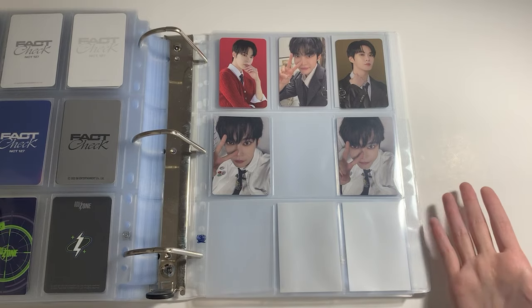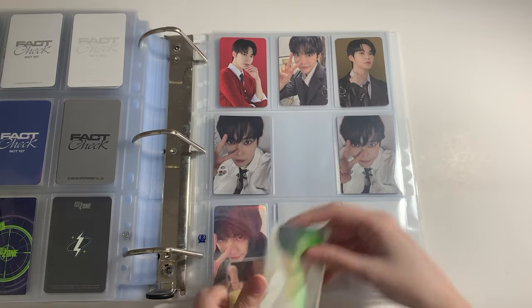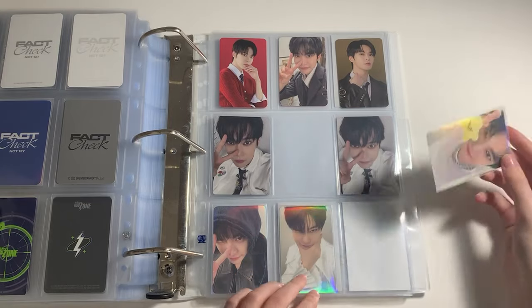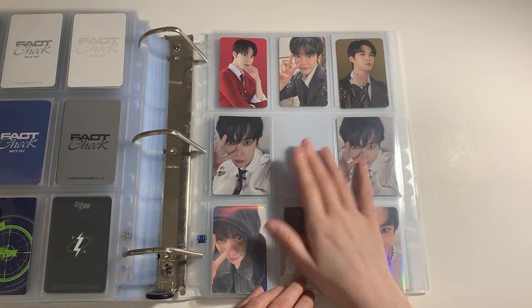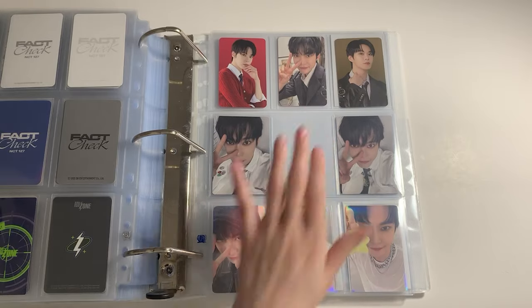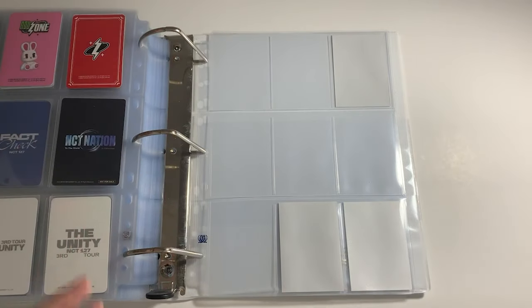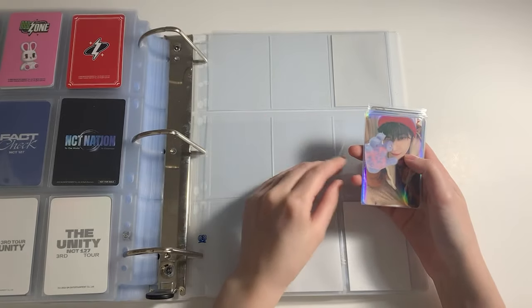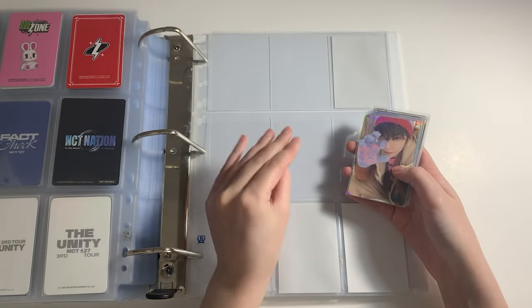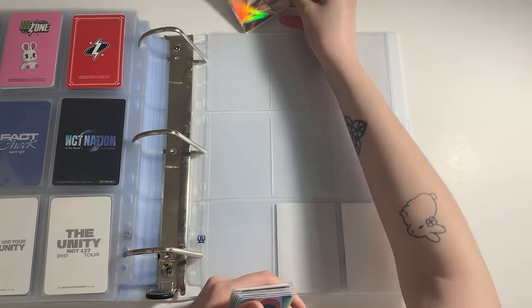I don't have any fillers left so I'm just gonna leave this empty for now and put a filler later. For the rest, we have some Be There For Me pubs. I once said that Golden Age was the worst era in terms of pub pricing, but clearly I was not ready for Be There For Me. These pubs were so freaking expensive for no reason. For Golden Age I could kind of explain why prices were high because there were like 20 members, so 20 pubs for each event — kind of made sense. But Be There For Me is an NCT 127 comeback.